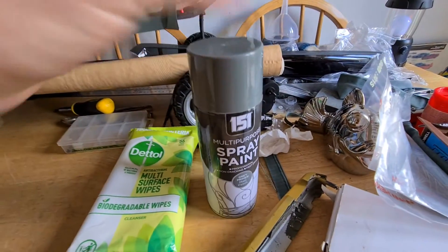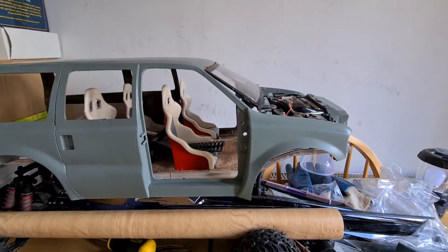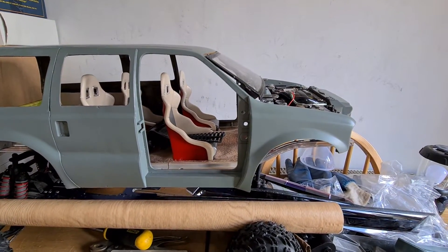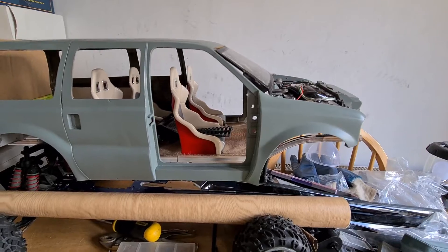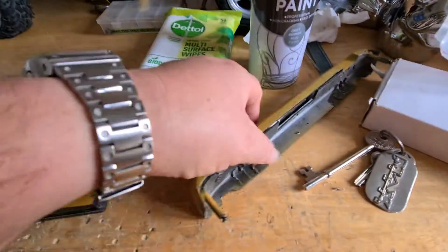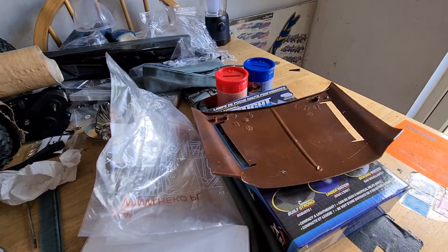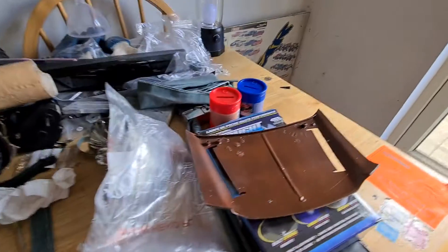I'm going to have to get myself another tin of this. I think it was a full tin, but even though that's only a thin striking coat and then a thick coat, it's still not enough to do all of the pieces. I've still got to paint this grey, still got to paint the bumper grey — I haven't finished sanding that yet — and I've still got to paint the hood grey. It's still brown.